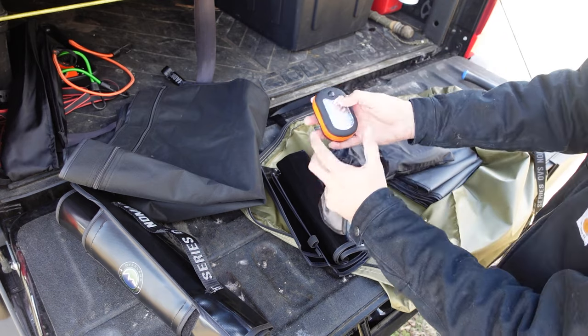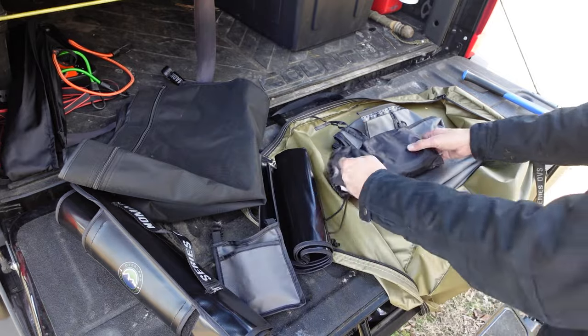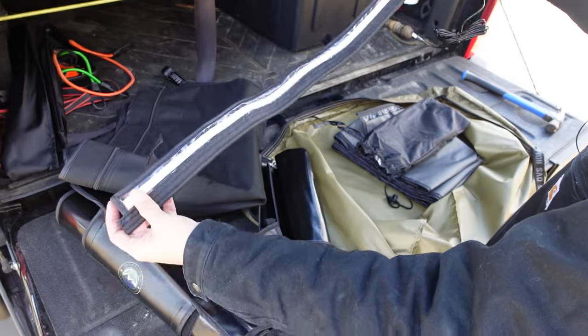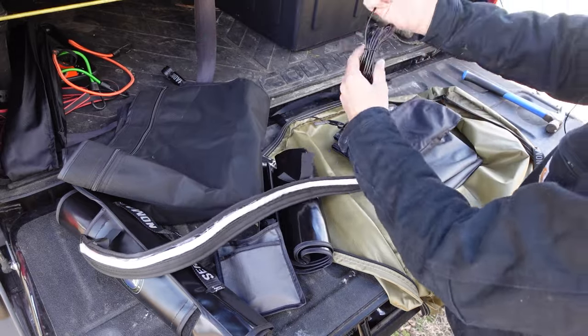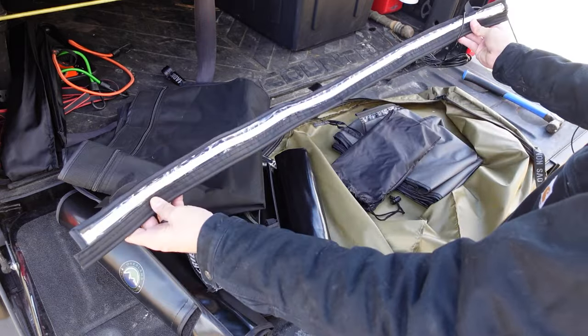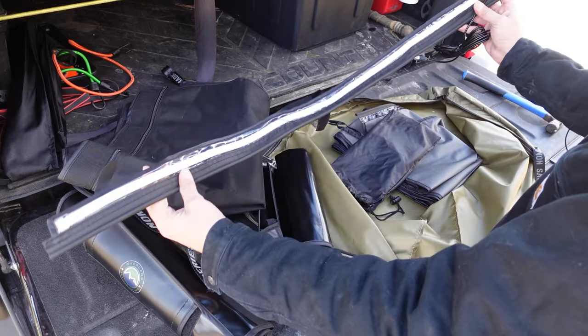Inside this pouch is your lighting. You get a small camp light with a hook and a magnet on it, so you can put it pretty much anywhere. And one thing I was really impressed with — this comes with a 42-inch LED strip light. You can mount it on the outside or inside of the tent, and it comes with a nice long USB cable to run back to your power source. This is usually something you'd have to pay extra for, but Overland Vehicle Systems sends it along with your tent.